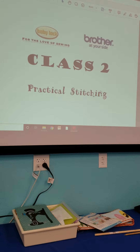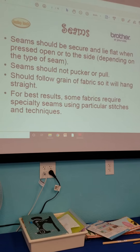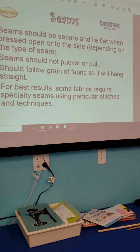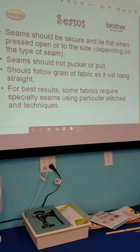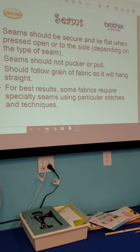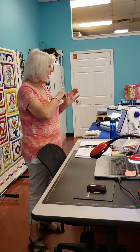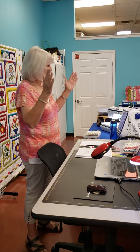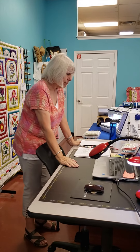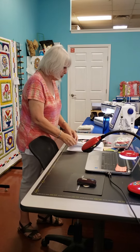Let's start out with practical stitching class two. Seams should be secure and lie flat when pressed open or to the side depending on the type of seam. Seams should not poke or pull, and should follow the grain of the fabric so they'll hang straight. This is extremely important when cutting out garments — that grain line on the pattern piece is not a suggestion. Unless it's a bias cut, which will have a diagonal line, you need straight grain or cross grain, otherwise your seams won't be straight. For best results, some fabrics require specialty seams using particular stitches and techniques, and that's what we're going to be looking at.